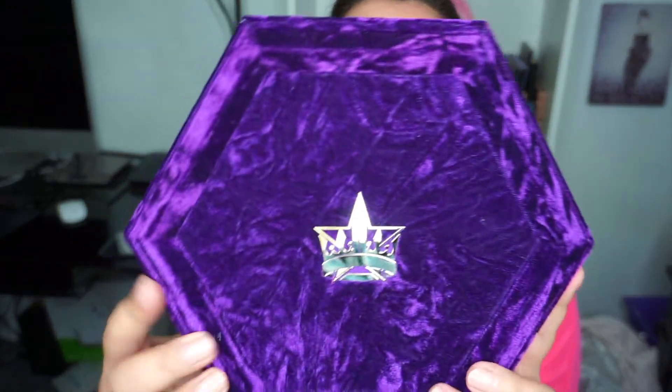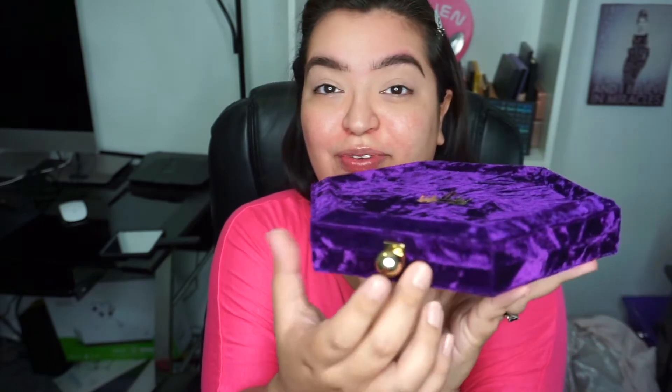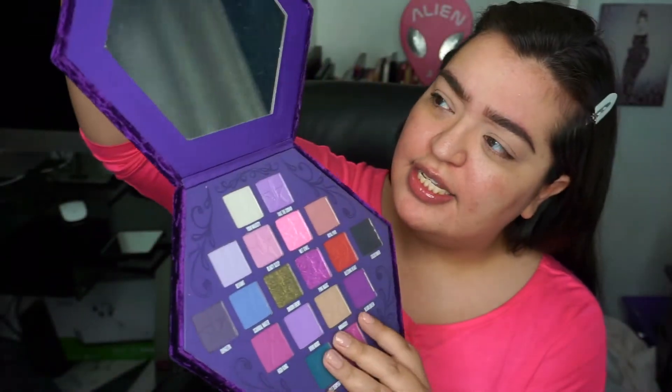The packaging is what made me want to purchase this palette. It has his Jeffree Star little crown imprinted on the back. Let's open her up — it has like a knob, so you open her up and she looks like this, and he has the sturdy plastic for the covering which I can appreciate.